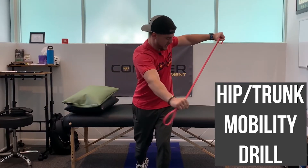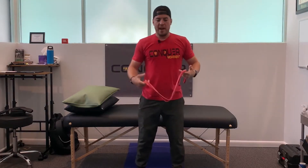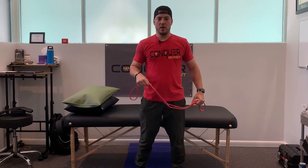Here's a drill I've been using a lot with my combat sport athletes who are having trouble coordinating their hips and their trunk, working on some mobility that way.